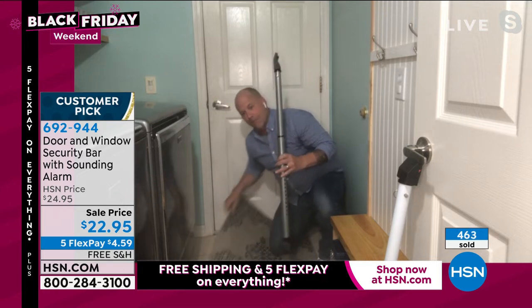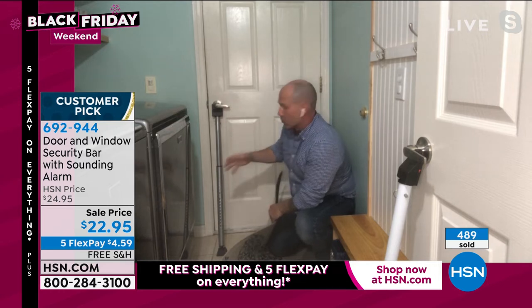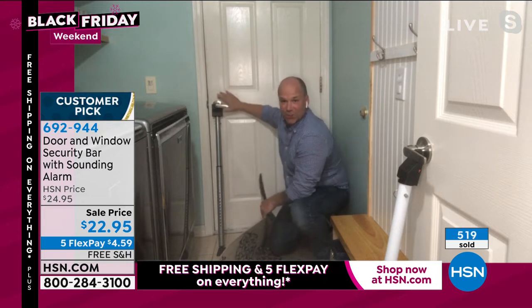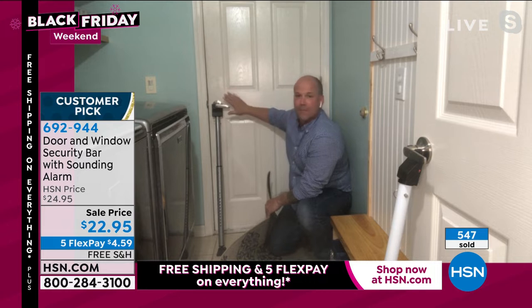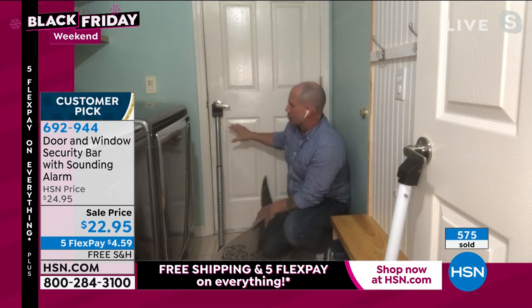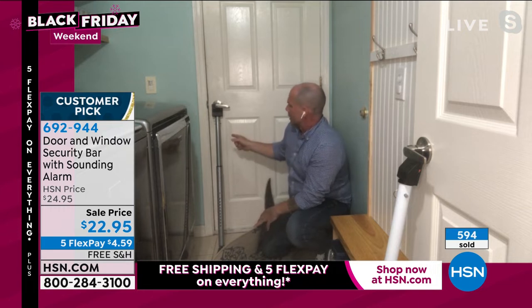It doesn't matter if you have carpet, a rug, tile, or cement — no one's coming through. You've got that forced pressure going against the strength of the floor and the two-by-four frame inside the door. Then you just put that alarm on, and the minute someone comes in, goes out, or touches the door, the alarm will sound. This is actually the weakest door in my house — laundry room — but on the other side are all my tools I don't want people accessing.